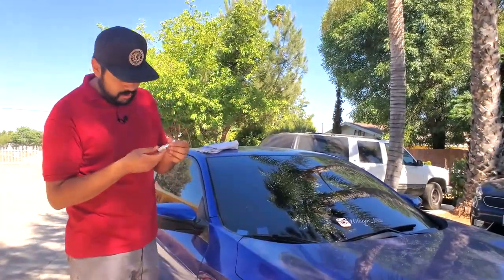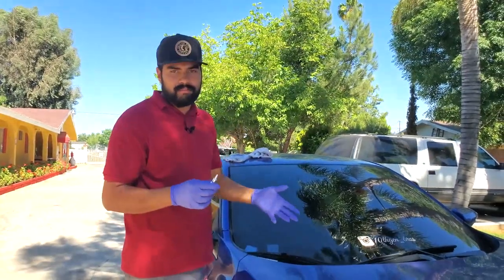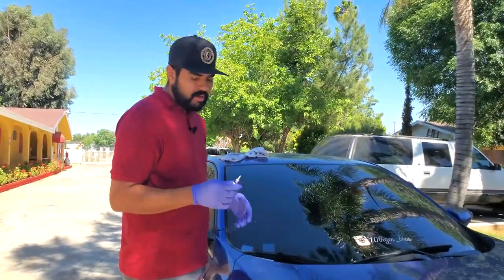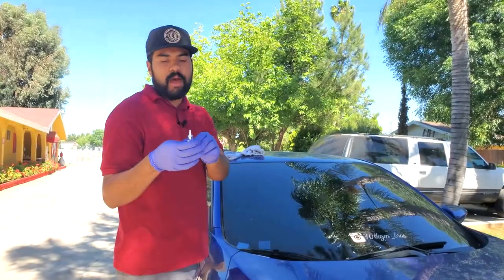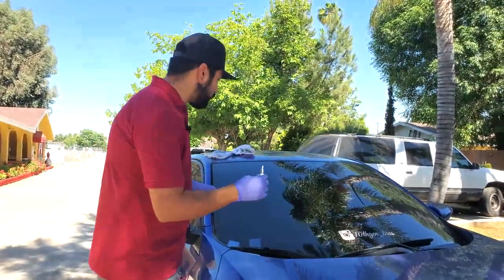Let's go ahead and get started. I cut the top with the blade they provided. Make sure you use some gloves because I have no idea how sticky this stuff is and I don't feel like finding out. I'll go ahead and insert this.